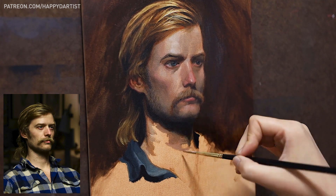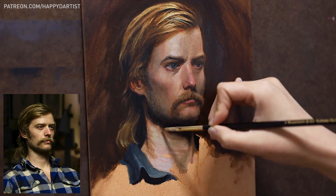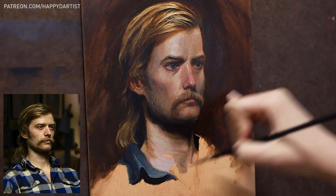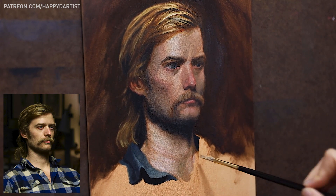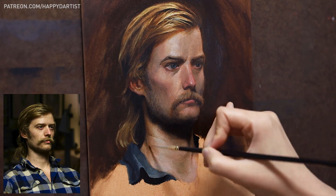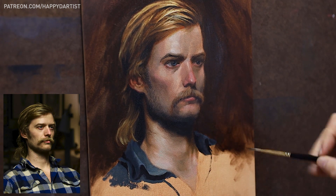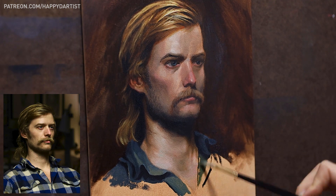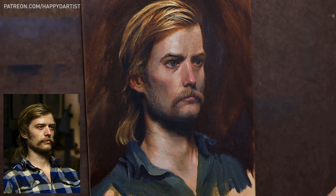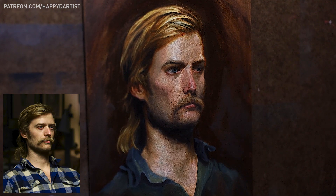The most challenging part of this painting was definitely the neck, which I've always struggled with because of the many subtleties in the form — it seems cylindrical but isn't quite as rounded as a cylinder. There are tendons, subtle wrinkles, and when you add an Adam's apple to the mix it becomes even more daunting. With this painting I really wanted to push myself to render as realistically as possible to practice accurate anatomy, so I tried to be patient and slowly chip away at the piece.